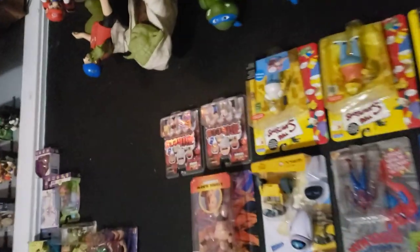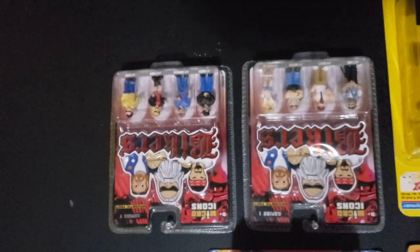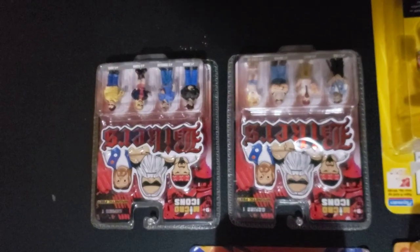I also picked these up earlier this week — one dollar for these sets. They're really cool. I had a lot of the Homies but not the bikers, and I did add them to the collection for a buck.